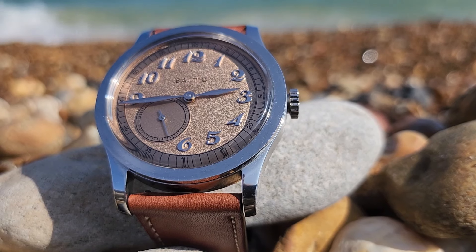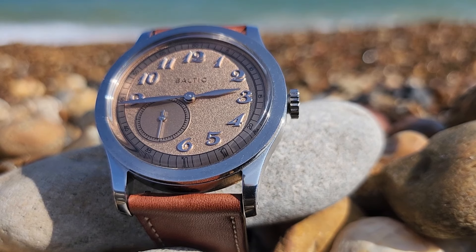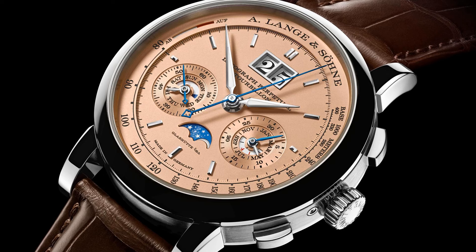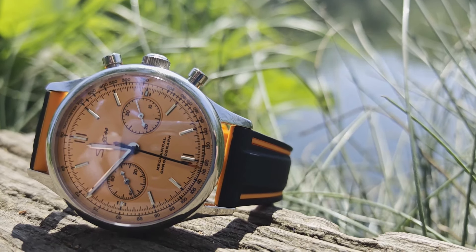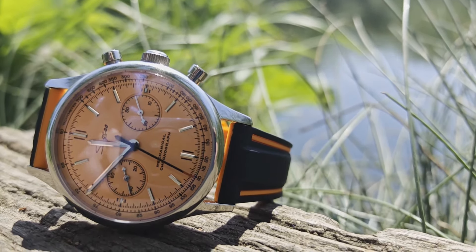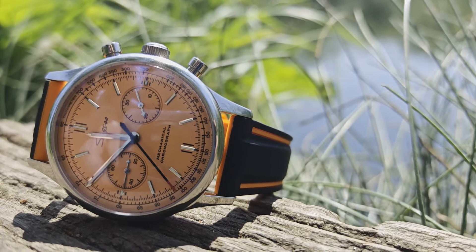I was also thinking about the Baltic MR01 salmon, and if I'm really holding out hope, I was thinking of the Datograph Perpetual Tourbillon from A. Lange & Söhne. What you actually get, I can only really describe as orange. This unironically sits face down in my watch box so I can just see the movement. Needless to say, I wasn't that enamoured with it.